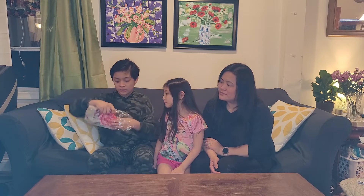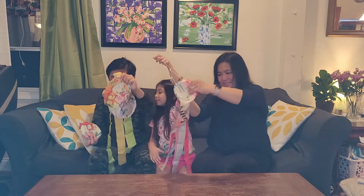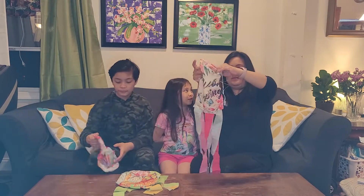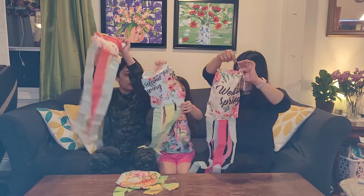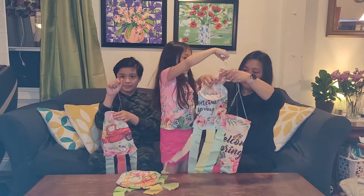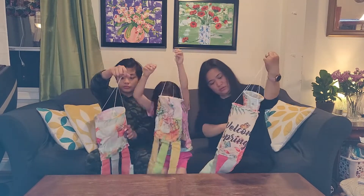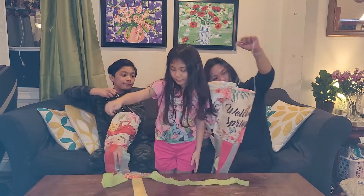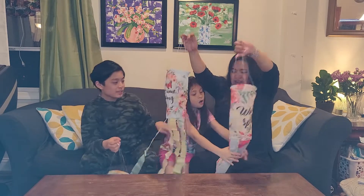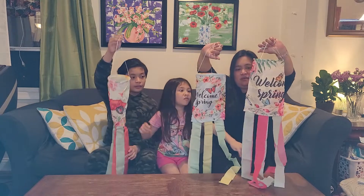Open. Oh, we have four of them. Oh, look at that. Oh, I like this one. It says welcome spring. I think I know which one you want. These two are the same — wait, no, they're not the same. Oh, they're not the same? Different. Oh, the other one has dragonflies. I like the dragonflies. And this one is butterflies.